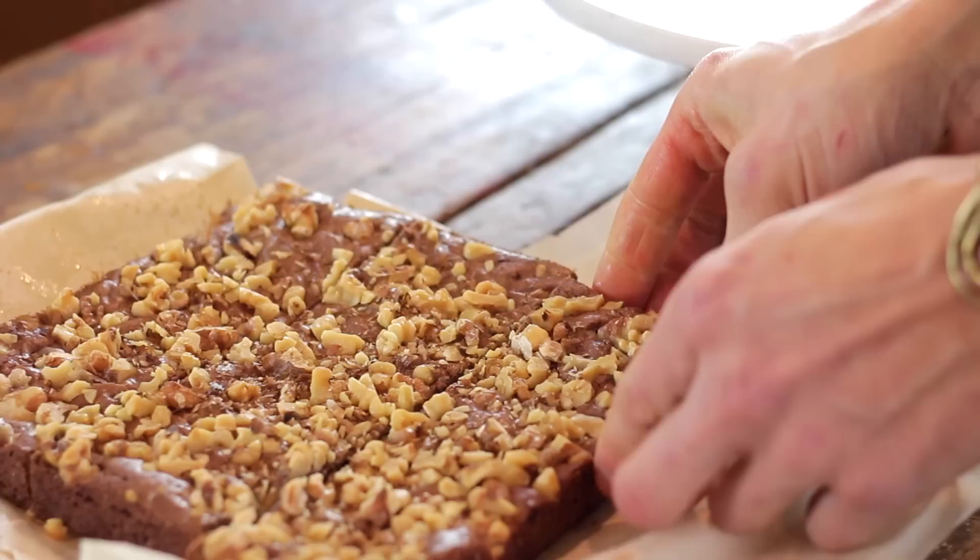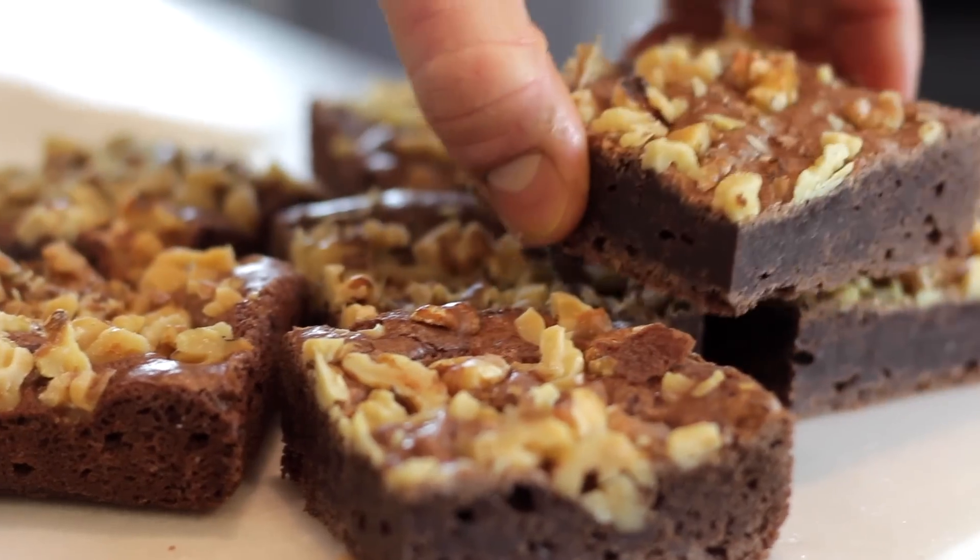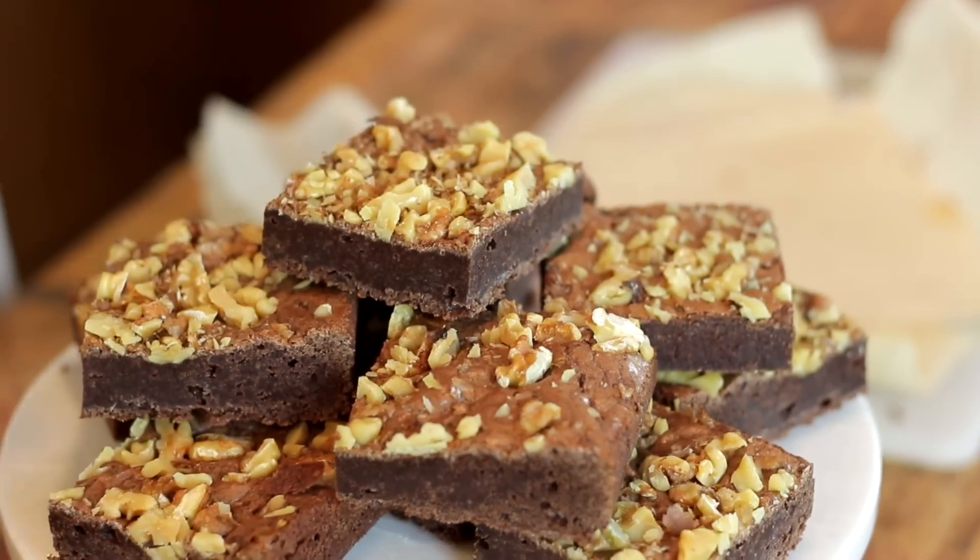These brownies are so delicious. I love them with ice cream, whipped cream, or just by themselves — they are fudgy and have such a good chocolate flavor. As you can see, a homemade brownie really is so simple and you are never going to need to make one of those box mixes again. Homemade all the way.